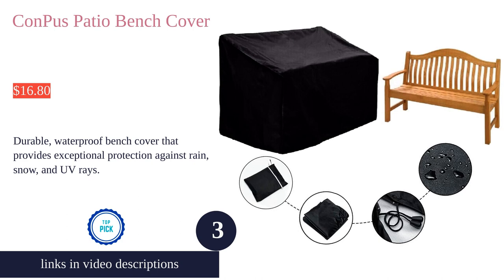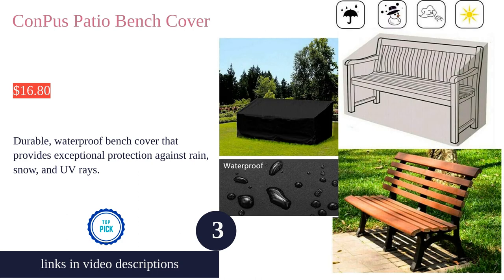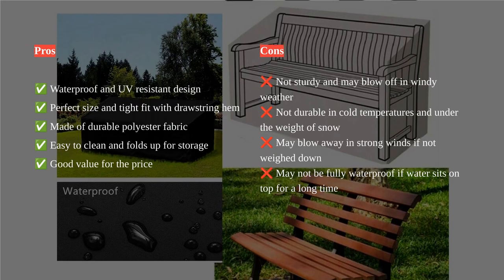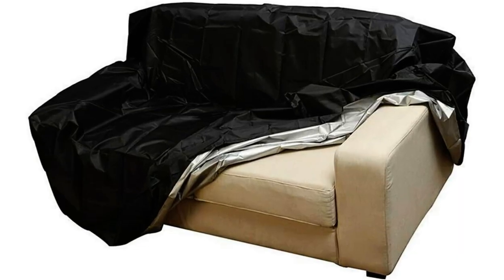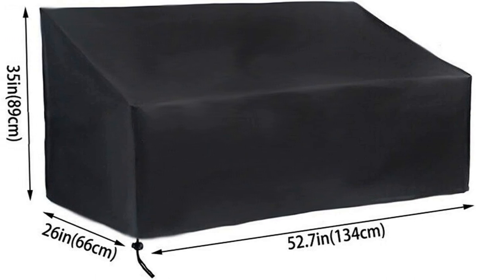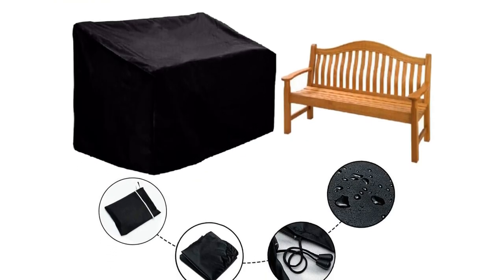The Conpus waterproof bench cover is a durable and waterproof bench cover that provides exceptional protection for your outdoor furniture. Made of polyester fabric, it is weather resistant, water resistant, and rip resistant, offering superior durability. The cover has a drawstring hem with a toggle ensuring a tight and custom fit to your bench. It also features a pull that secures it around the base, keeping it in place during strong winds.